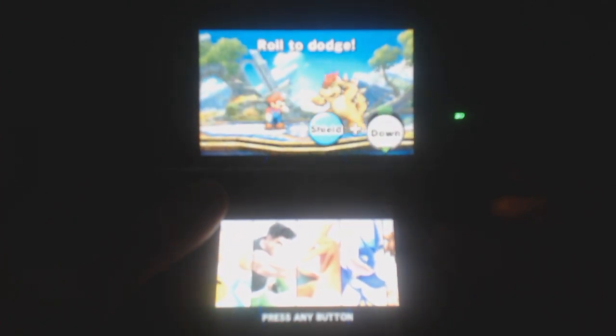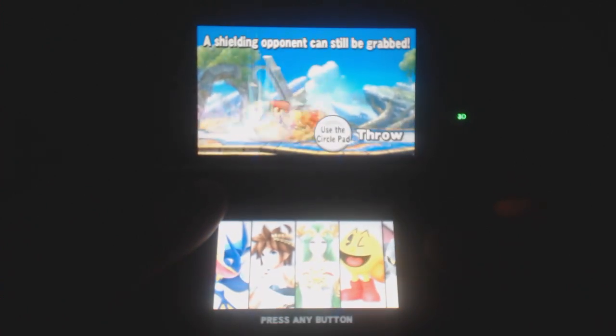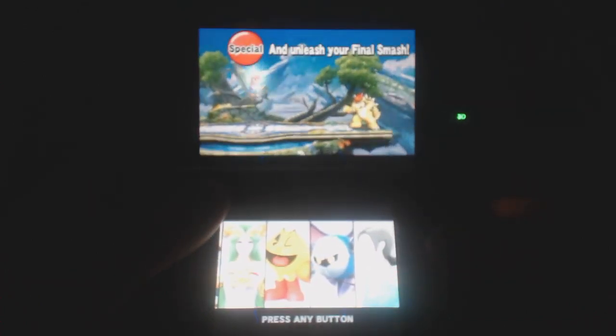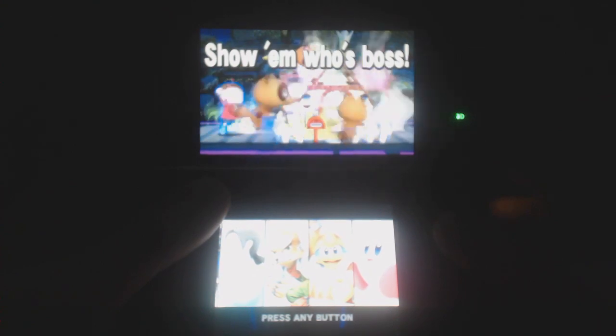First thing I want to say — I was very skeptical about this particular version of Smash Bros. Not only due to the Wii U version, which is most likely going to be superior, but also the fact that the new 3DS was just announced, and that Smash Bros. was going to have extra features and run better on the new 3DS. It left me very skeptical about playing on the original 3DS. Like, the frame rate wasn't going to be good, the controls were going to be stripped down, and it just wasn't going to be that fun.